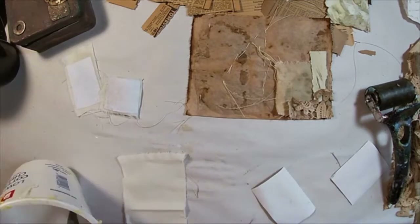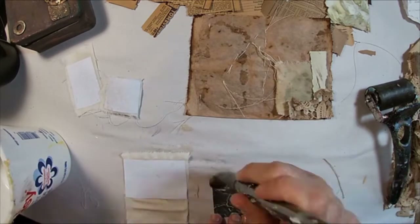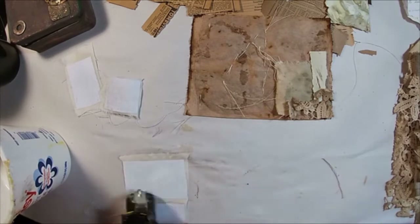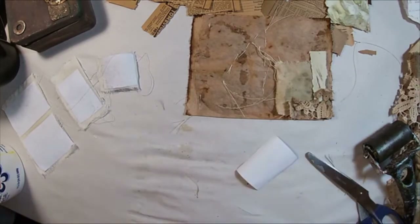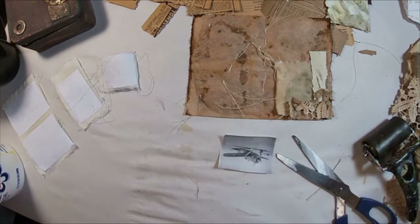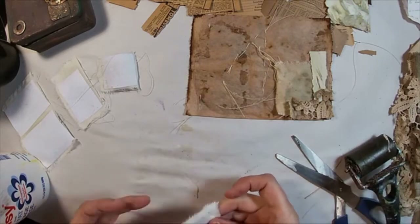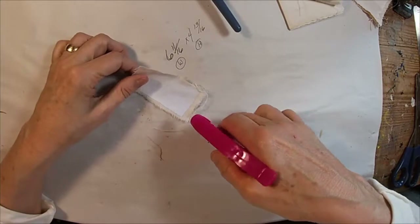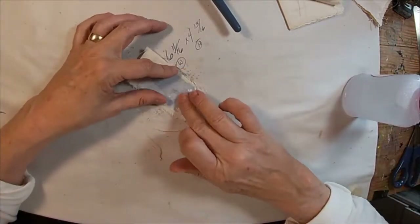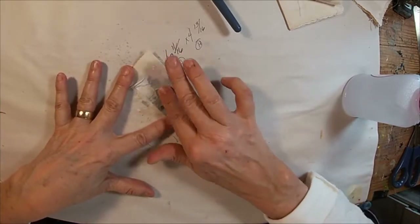We'll speed this up and get through the rest of these really fast, but just remember the connection between the photo and the fabric is the most important thing. Burnish and make sure that every little piece of that photo has been glued down and connected to that fabric. Now that that is complete and we've allowed it to completely dry, I would recommend letting it set overnight to make sure you have a completely dry piece.